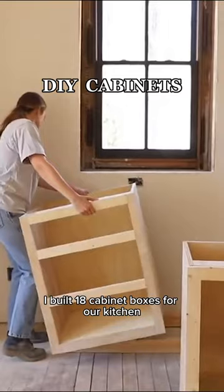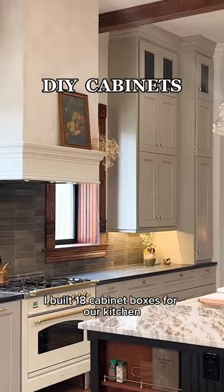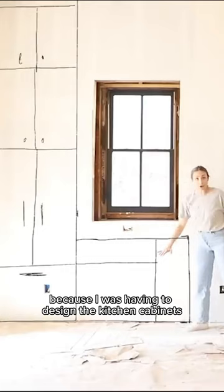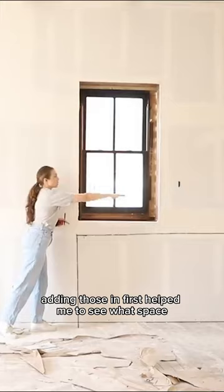I built 18 cabinet boxes for our kitchen and here's how I did it. I began by drawing the back wall of the kitchen and adding in the appliance measurements, because I was having to design the kitchen cabinets around the refrigerator and the range oven. Adding those in first helped me to see what space was left on the wall.